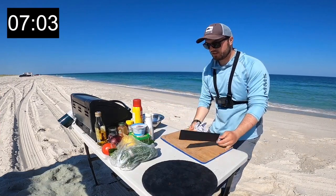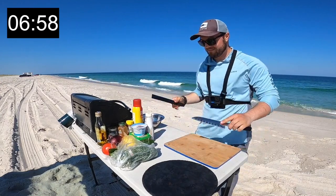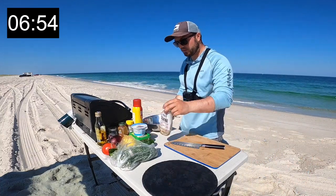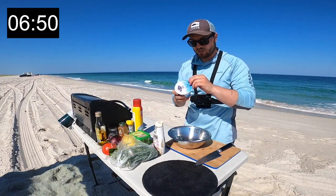Looks like we've got the fish on the grill. Now we're going to make our sauce — that's just going to be a little bit of Greek yogurt.